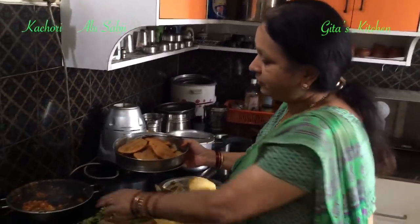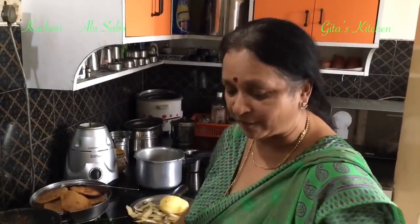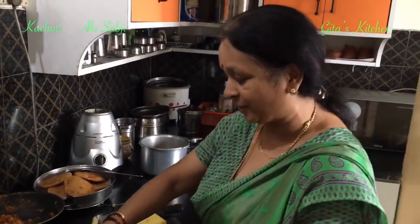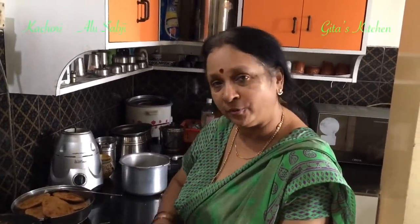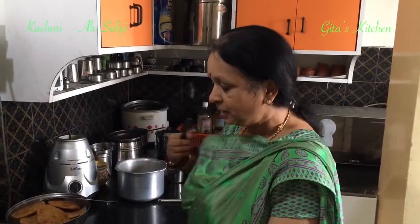You can serve this just with green chutney and sweet chutney. But today I will show you the traditional side dish — the aloo sabji which is served with this. Especially when you travel by train from Chennai or anywhere in the south upwards to north India, in the stations you will find this kachori and aloo sabji being served. It is very popular in cities like Allahabad and Kanpur.